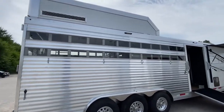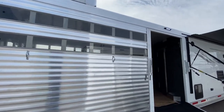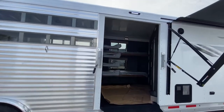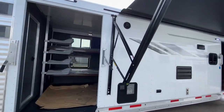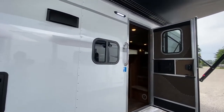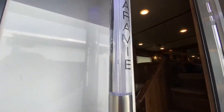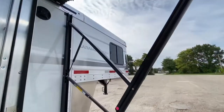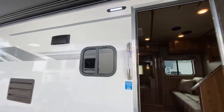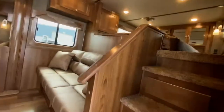Hey friends, we're at SMC checking out another brand new Laramie Livestock Edition Trailer. This one went with a 16-foot versatile livestock area, optioned in some flip-down bunk beds in the mid-tack. You see that Laramie graphics package really popping here, optioned in the lighted Laramie grab handle, also optioned in a stainless steel nose. Lots of really cool features on the outside here.